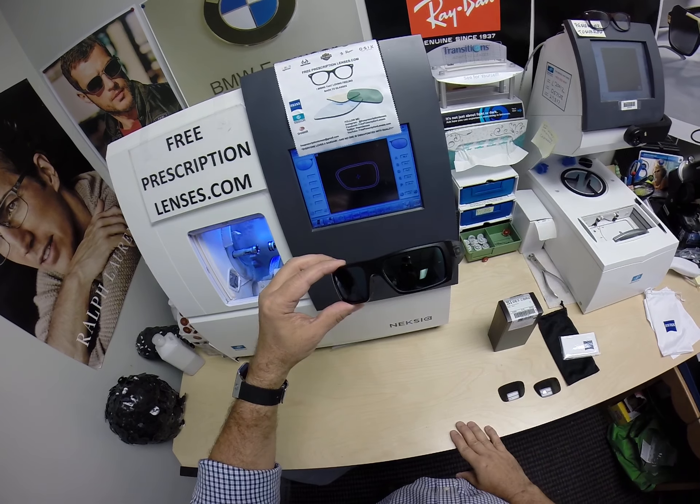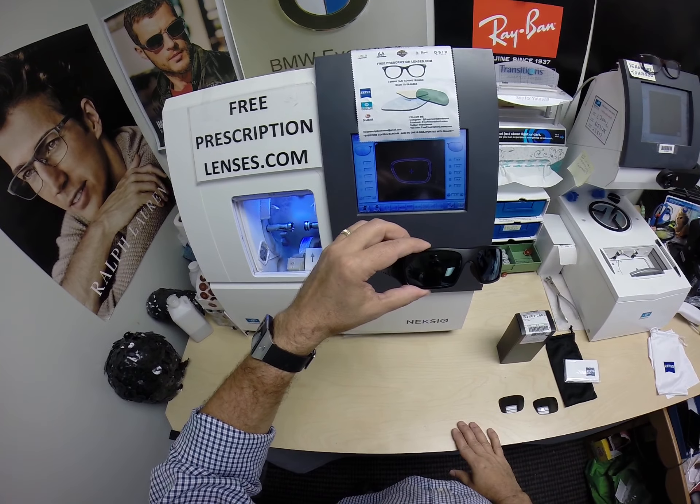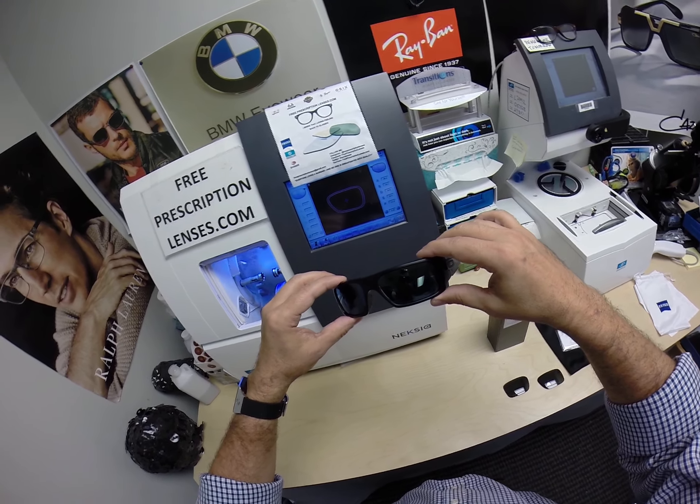These also have 50 to 70 percent blue light protection built into the lens — the blue light being talked about today, the light emitted from cell phones, tablets, computer screens, all of that. So you have full protection in these lenses.